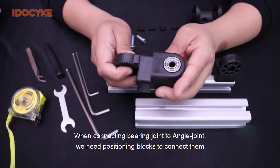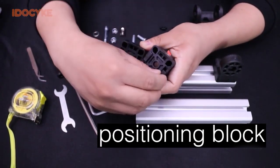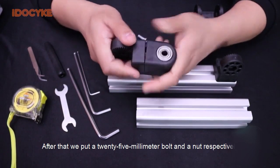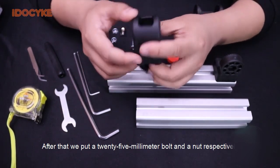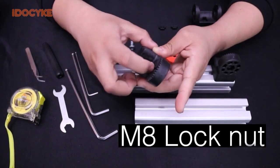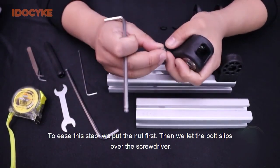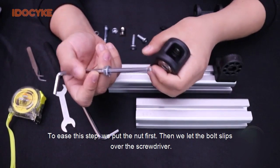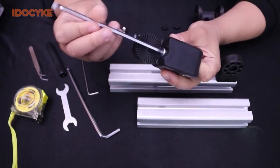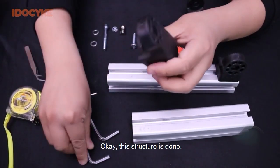When connecting the bearing joint to the angle joint, we need positioning blocks to connect them. After that, we put a 25mm bolt and a nail respectively. To ease this step, we put the nut in first, then let the bolt slip over the screwdriver. After that, press to fix it. This structure is done.